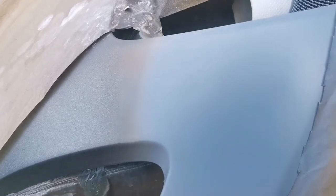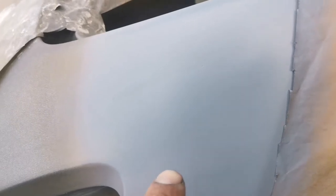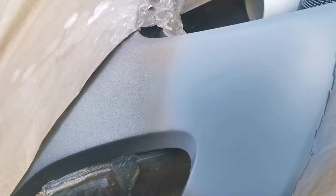About two coats of gray plastic primer on top of this, then I'm going to sand this down with 400 or 600 wet and dry sandpaper, just to smooth this area around it. Now I need to wait for at least one hour just to air dry this gray primer.